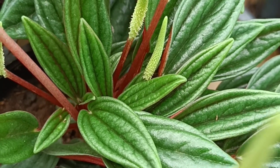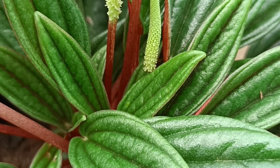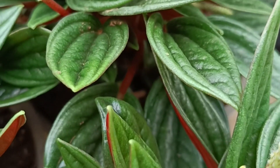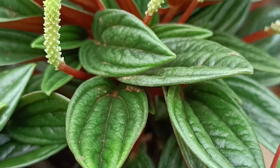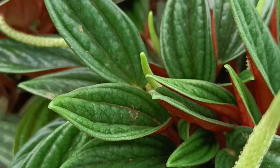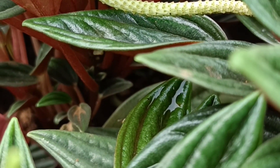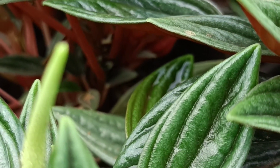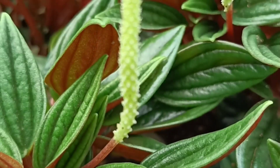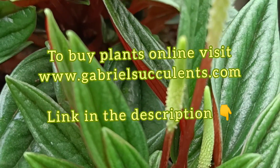Use liquid fertilizers to fertilize your plant. You can fertilize during spring and autumn, which is the growing season for these plants — once every 15 days during the growing period. If you have any queries, please post them in the comment box and please subscribe to our channel for more updates on plants.